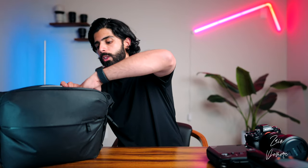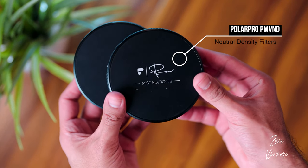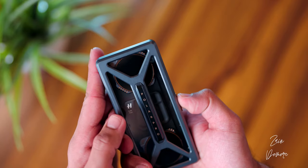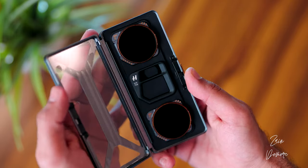Moving on to ND filters — I brought the Polar Pro 2-5 stop Peter McKinnon mist edition, which was on my lens 24/7, and the 6-9 stop as well, especially useful for long-exposure photography in bright daylight. I also brought a variable ND for the Mavic 3, also by Polar Pro. Check out the case — it's sleek and beautiful. This set is 2-5 stop and 5-9 stop: very solid all-around ND filters. Let me know if you'd like a separate video on the quality coming from these variable NDs on the Mavic 3.